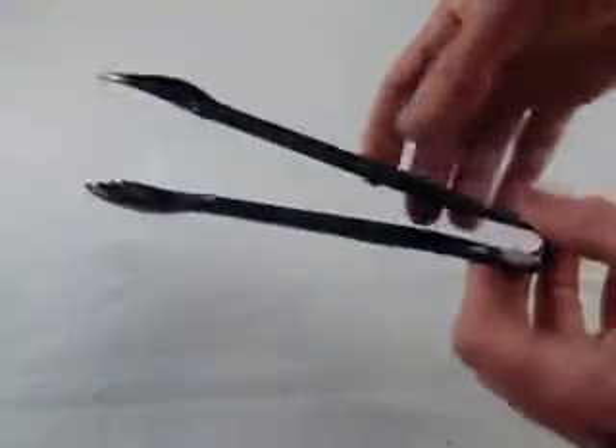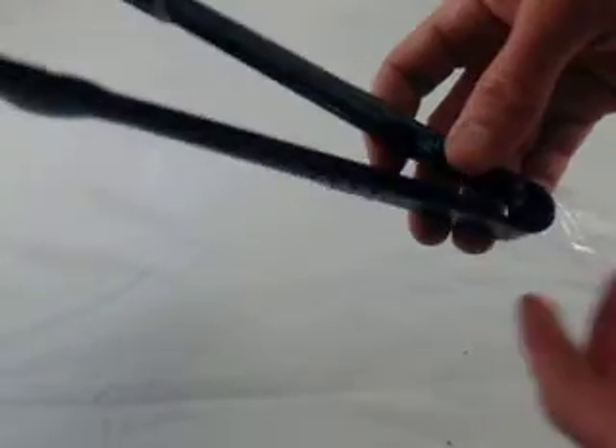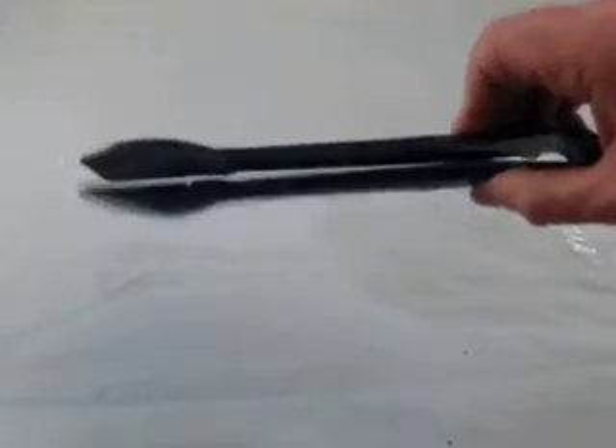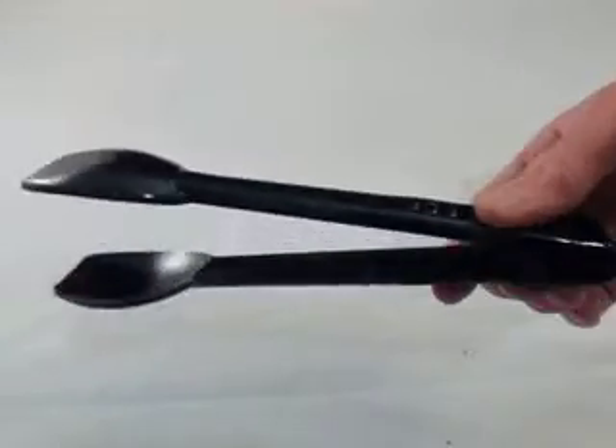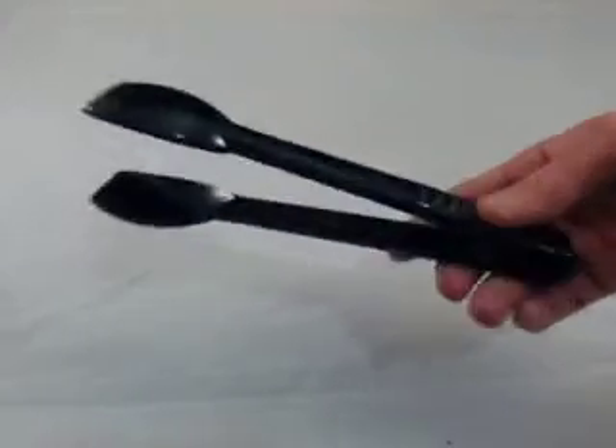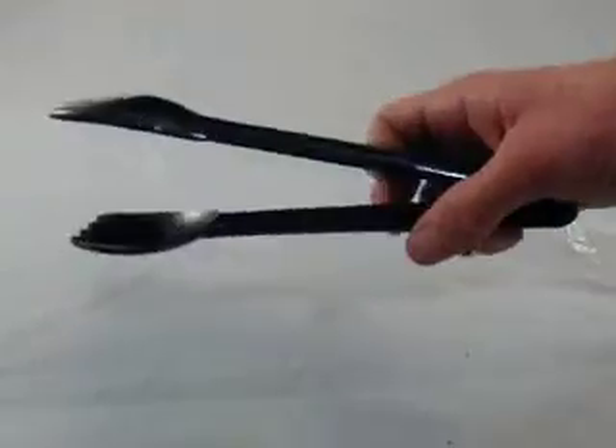You can see they just spring open nicely — nice formed mold, quality polycarbonate plastic. These are very popular for commercial use; they can also be used at home, but they're especially popular for service departments, bistro areas, and restaurants where you need to serve up salads.